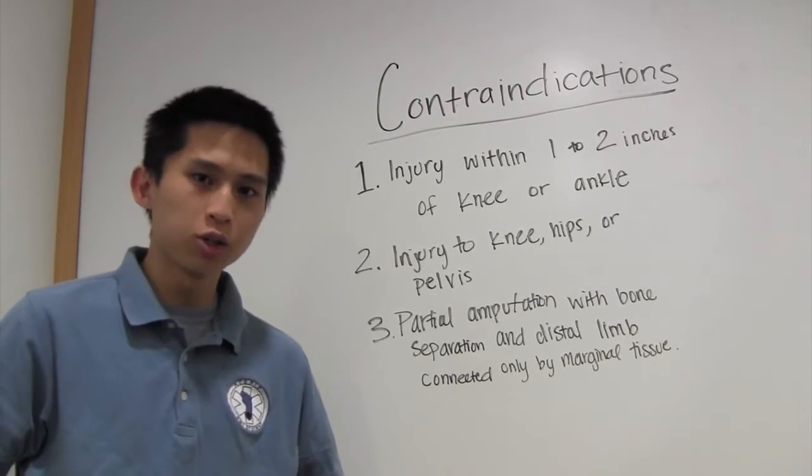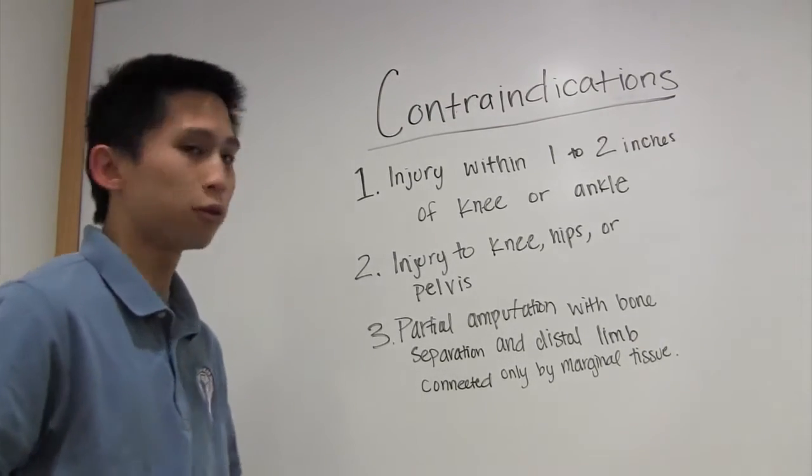Today we're going to be talking about putting on a traction splint for a femur fracture, but first the contraindications.